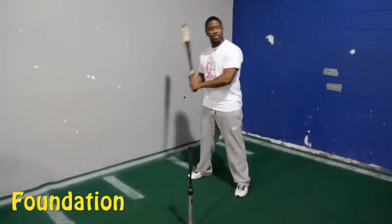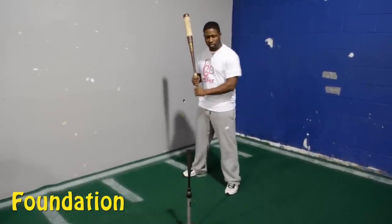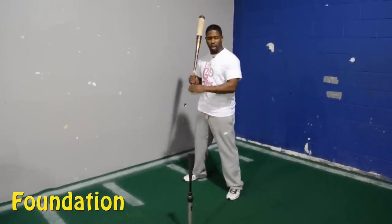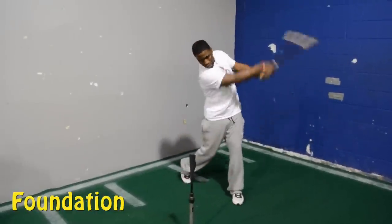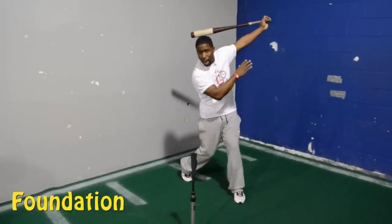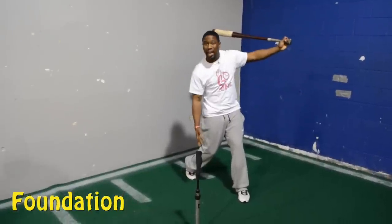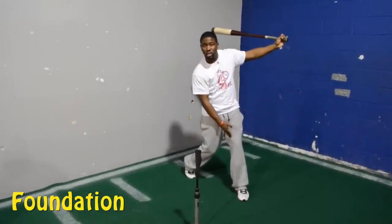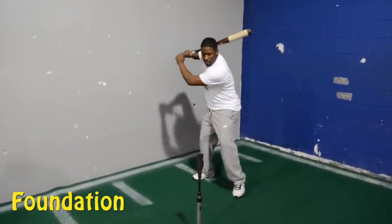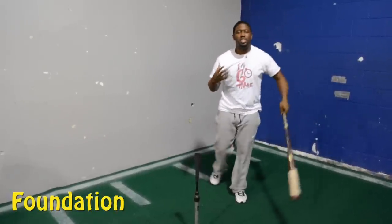Make sure whenever you're swinging off the tee, you don't always have to have something to hit into. Sometimes I like to take a lot of dry swings before the game without even hitting the ball — just as long as I have something to focus on out front and I can dry swing and make sure I do everything correctly. I want to pause after every swing to make sure I have the right balance, squash the bug, check everything.